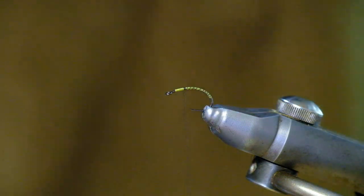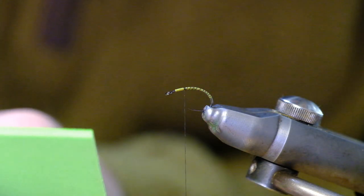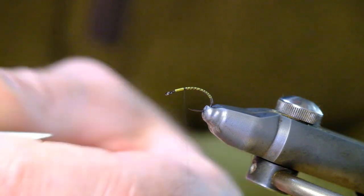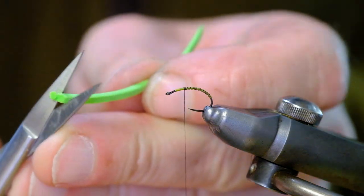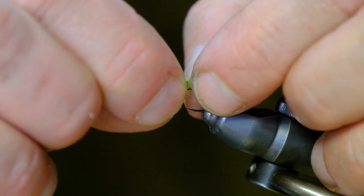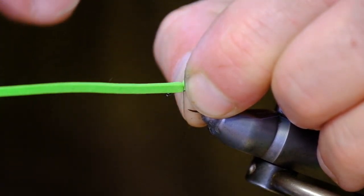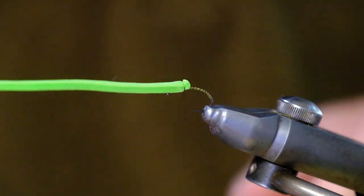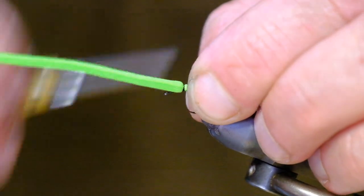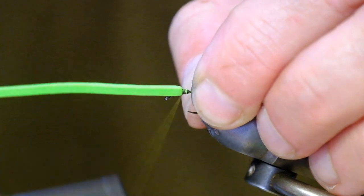Before I tie in the hackle, I'll show you what I do with the closed cell foam — I'm using the chartreuse colour here. I'm going to cut it to roughly the diameter of a match. You need to be careful when tying it in: if you put too much pressure at this point you'll actually cut the foam. So I put in three or four turns just to hold it in place, then tie down tight to hold it. I haven't applied massive pressure at the beginning because that would cut the foam and make it useless. So that's the foam in place.